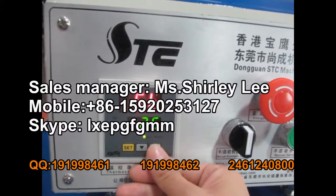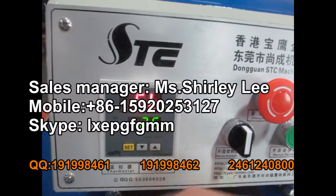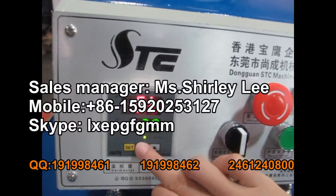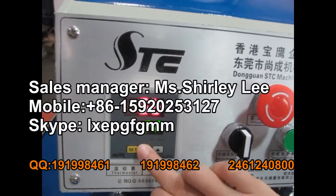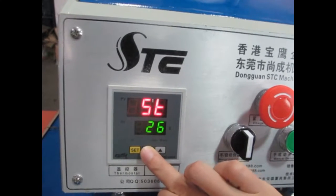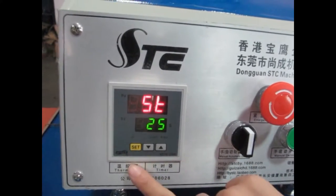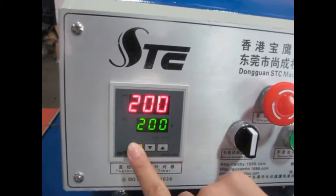We can press the up arrow to increase the time, and the down arrow to decrease the time. Normally we set it to 25 seconds. Then we press this set button again to finish the setting.